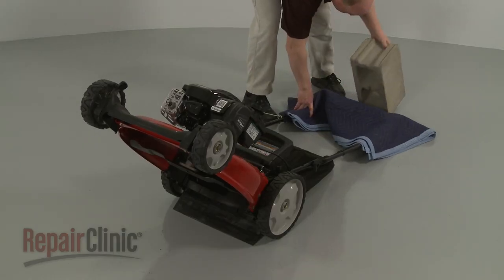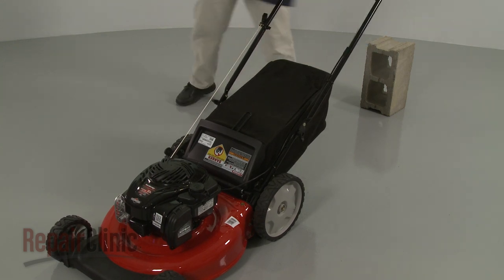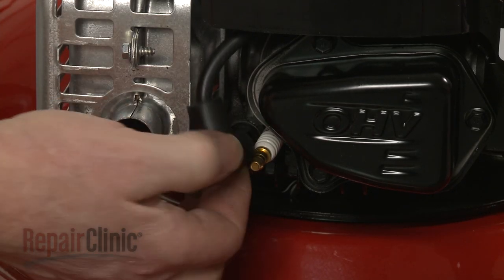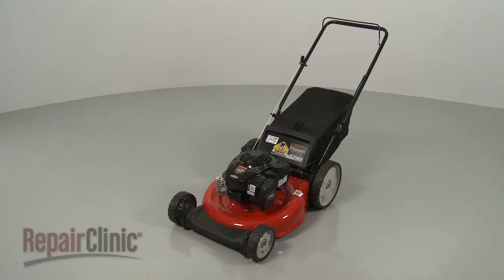Remove the weight and return the mower to its upright position. With the repair completed, reattach the wire and boot to the spark plug, and your lawn mower should be ready for use.